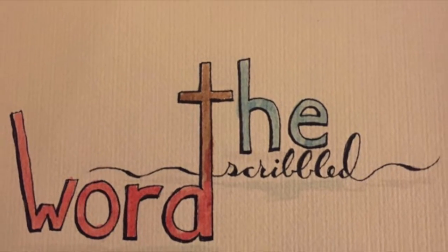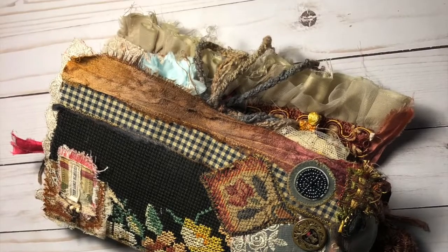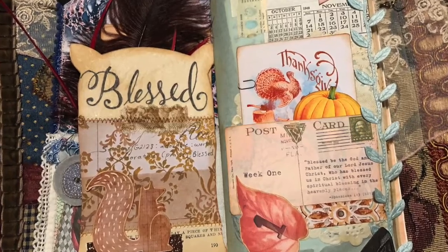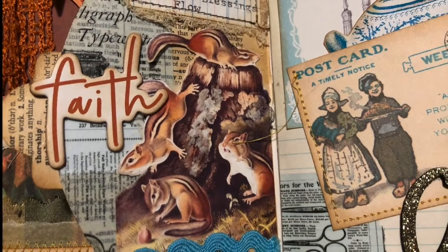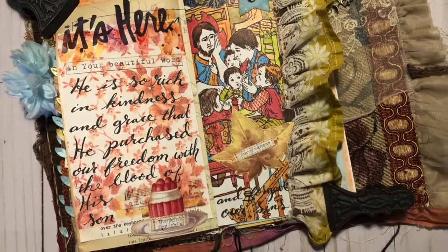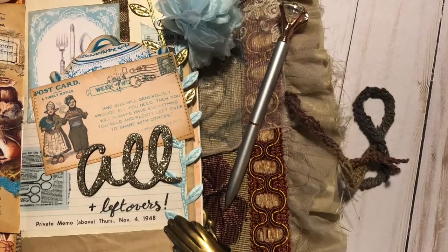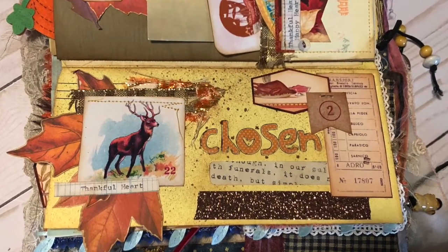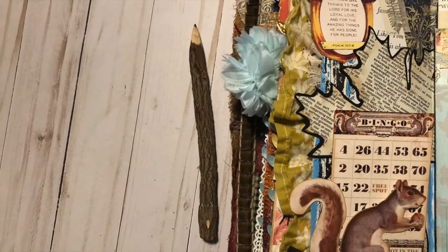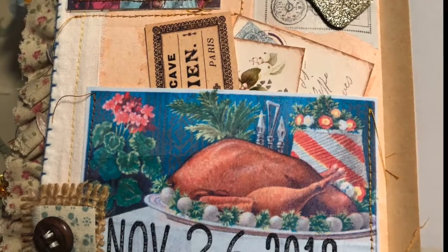Hello everyone, this is Marci from The Scribbled Word. Welcome to my channel and today I have a flip through for you. This is a flip through of a journal that I completed about a month and a half ago. I just haven't had a chance to upload it — I thought I had more time in December than I really did, and also some computer issues that are hopefully resolved now.